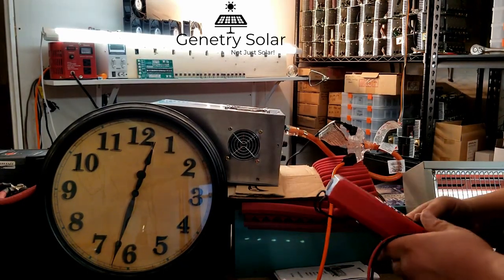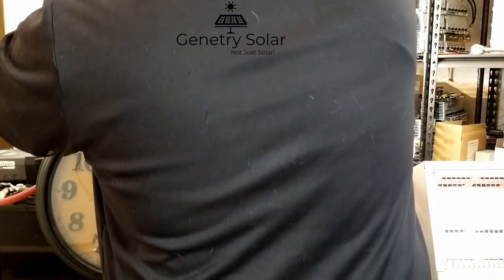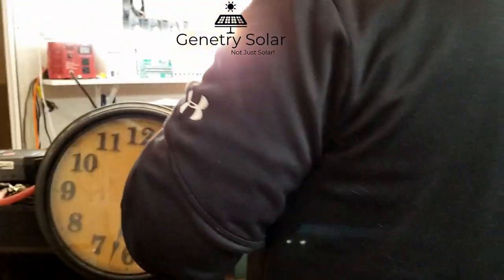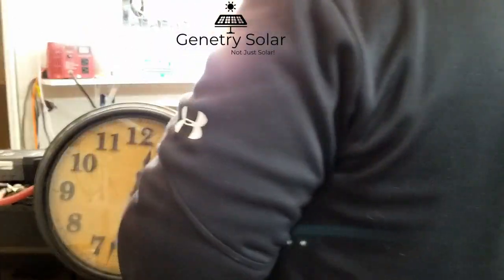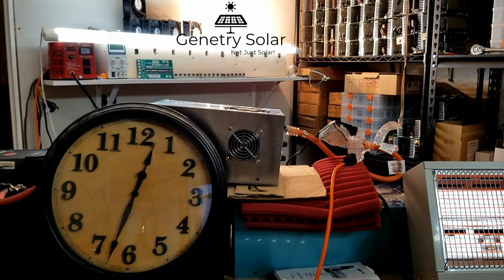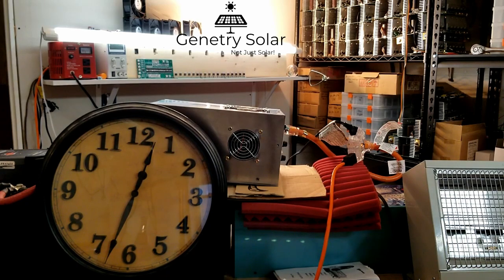I'm probably going to shut it down — I think 30 minutes is enough and I've proved my point. I know there's still going to be somebody who says 'but you didn't do this or test that.' The inverter is really warm. We're at 24.05 volts, so I think I'm going to shut it down here — I don't feel like burning up my batteries to prove a point. I shouldn't have to prove a point. And there you have it: half hour, 1500 watts, still running.